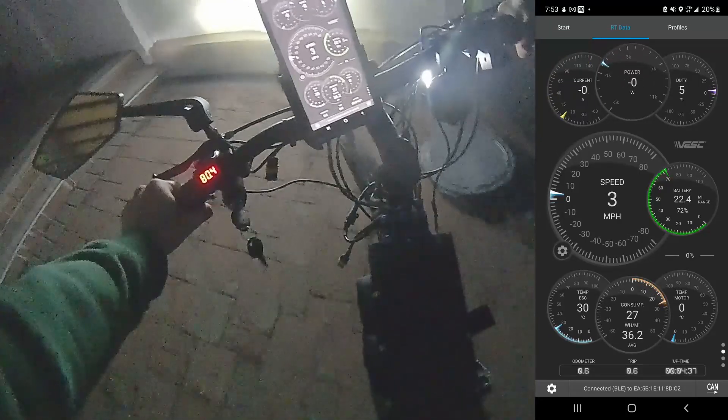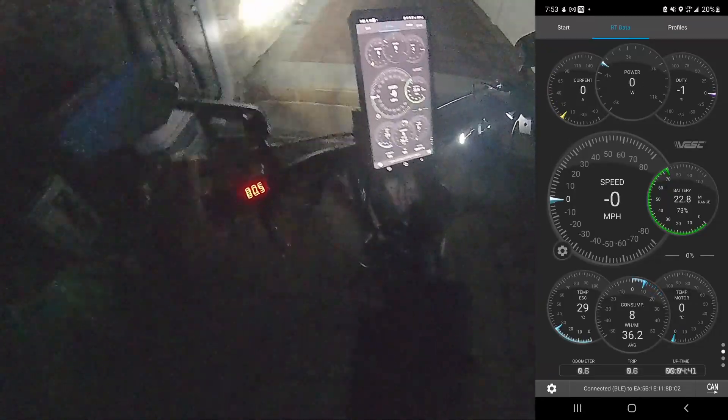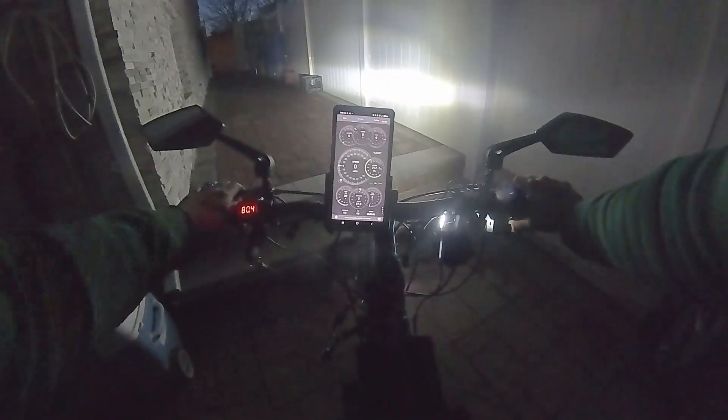Amazing — this thing will literally pull 140 amps, that's crazy. Just pulling me with 140 amps on demand. My battery's at 73% — 21 miles range. That's actually not bad for how I was riding just now.